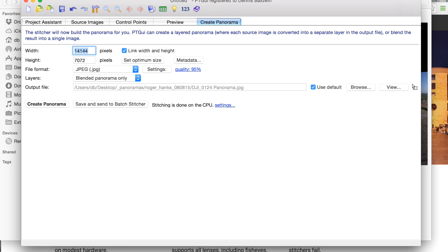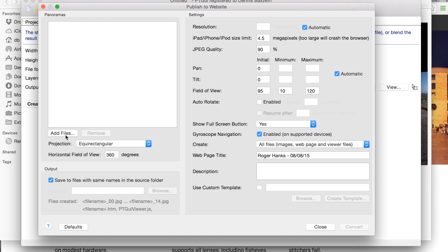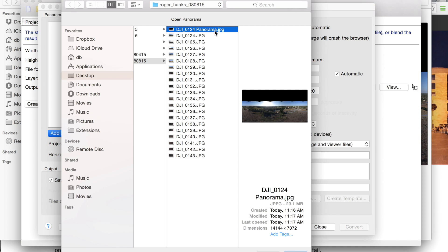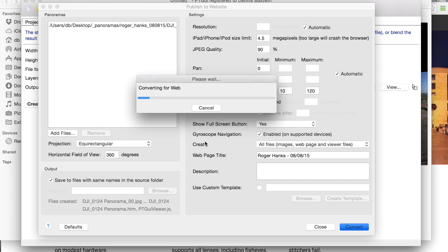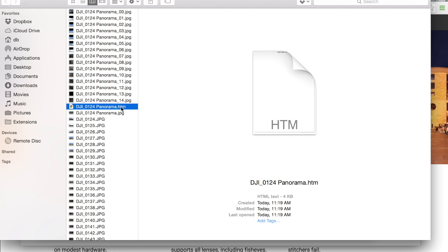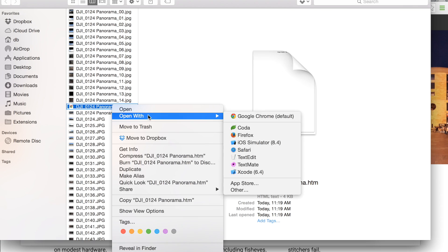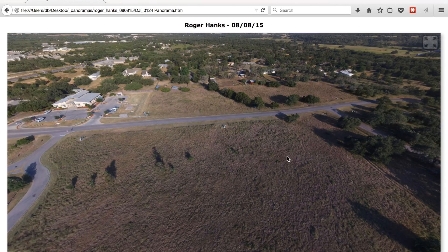Back in PT GUI there is a tools menu, and under that we'll click publish to website. I'll go ahead and add our panorama file, select that, and you have all sorts of settings here. Normally I just leave the defaults to give it a test. You can give it a title for the page, set your field of view, and click convert. Once that's done, we go back to our main directory and you can see there's an HTML page with 15 images. We'll open this in Firefox and here you can see our panorama stitched nicely together.